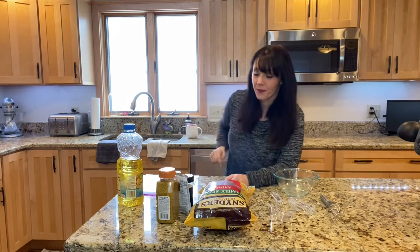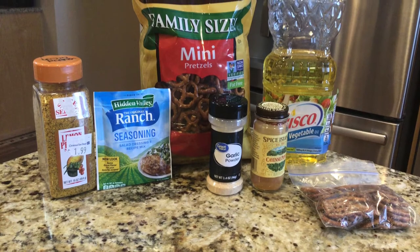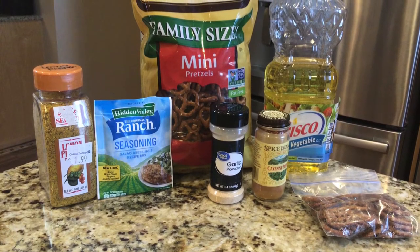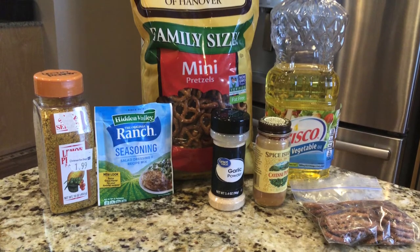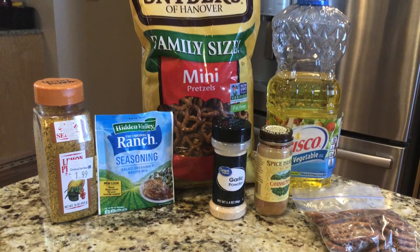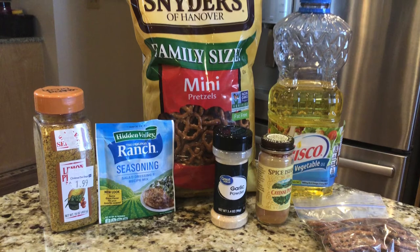Here's a list of ingredients you're gonna need to make these pretzels. You'll need a 12 ounce bag of Schneider's butter snap pretzels, three-fourths cup of canola oil, one packet of ranch seasoning, two teaspoons of garlic powder, one teaspoon of lemon pepper seasoning, and a half a teaspoon of cayenne pepper.